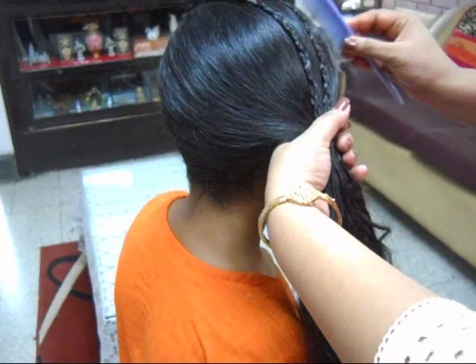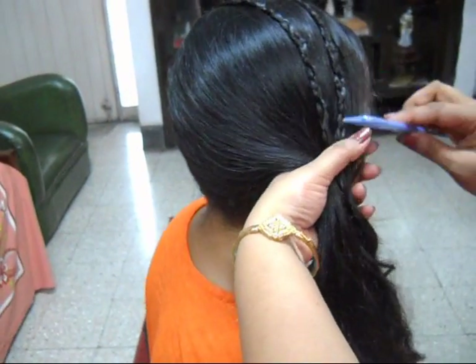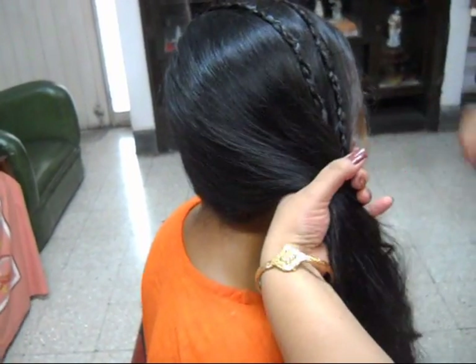Attach the remaining hair with the hair tie. Thank you for your attention.